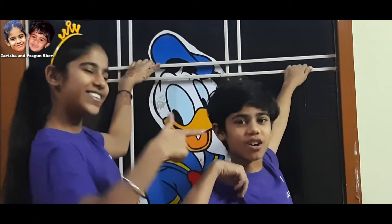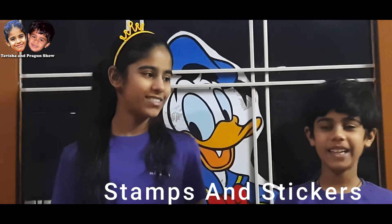Hello friends! Welcome back to our channel! Today we are going to make a stamp for tikka.